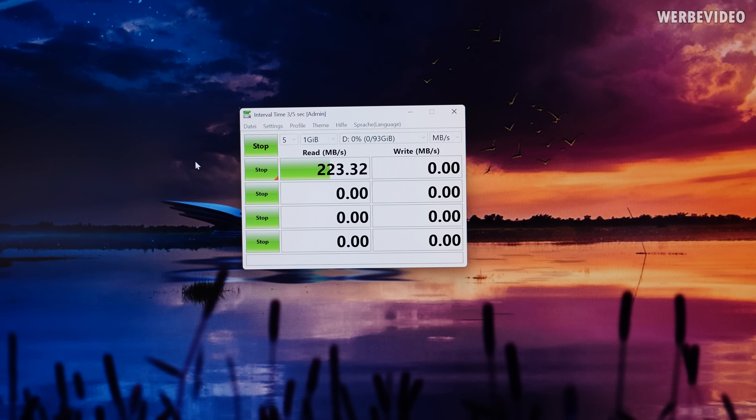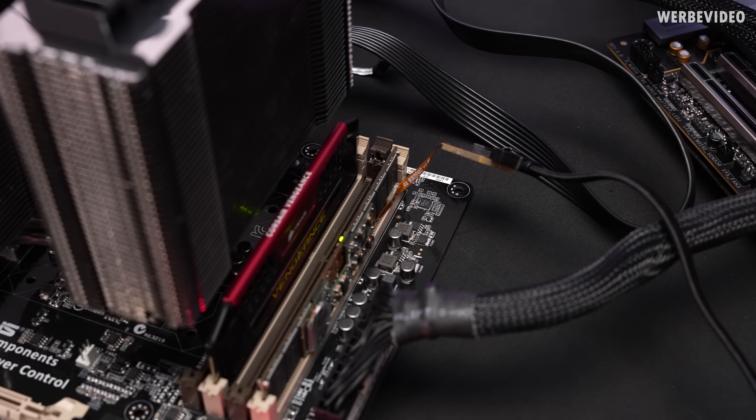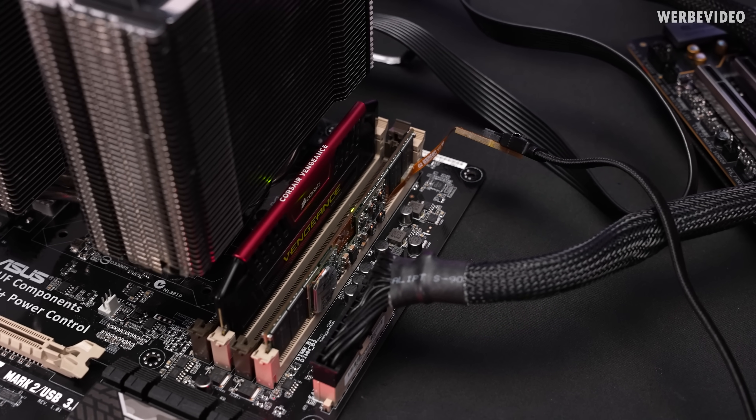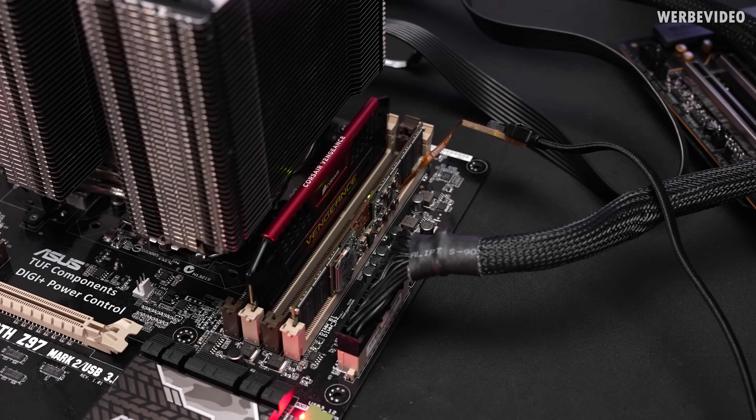223 MB/s in sequential read — that's not light speed, but it was still pretty quick for 2010 and would have worked very well back then. The write speed though, at almost 90 MB/s — yeah, that's not really quick. I decided to test the remaining sticks and the second 400 GB stick cannot be detected at all, even in Drive Manager.